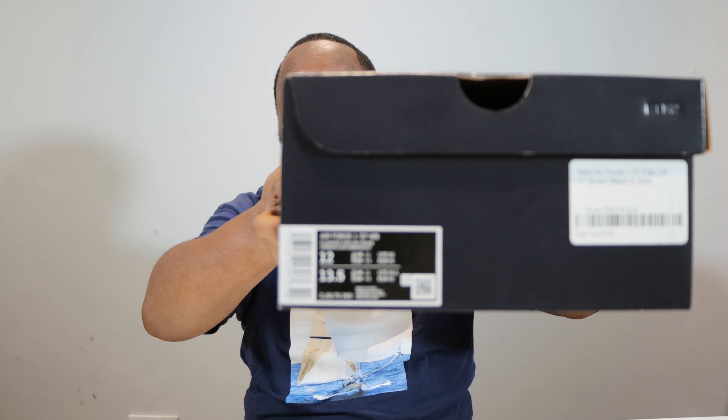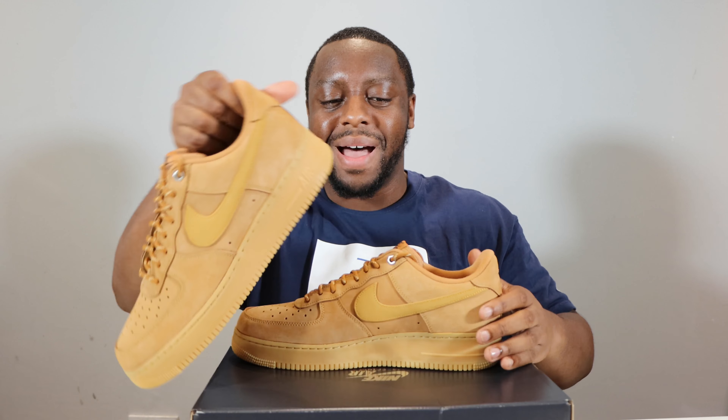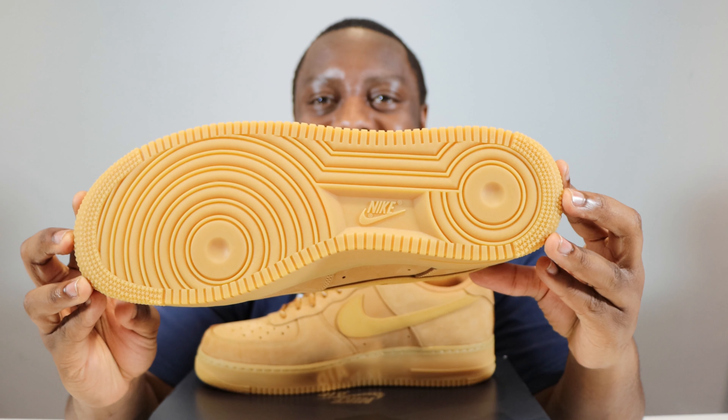Hello and welcome to another episode of Quickscope. Today we have the Air Force 1 Flax Wheat Gold, Flax Wheat Gum, Light Brown. Take this opportunity to ask you to like, leave your thoughts, subscribe, ring that notification bell so you don't miss a video. Purchase link for these is in the description. Stay tuned for the on-foot.